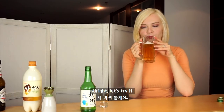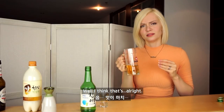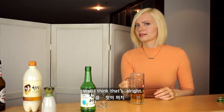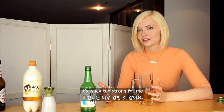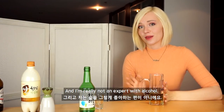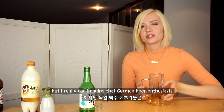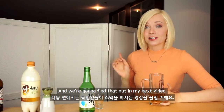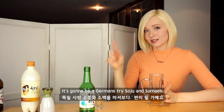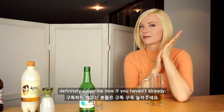All right, let's try it. I think that's all right. I like this version better than just soju alone — it's way too strong for me. I'm really not an expert with alcohol, but I really can imagine that German beer enthusiasts would appreciate this mixture. And we're gonna find that out in my next video. It's gonna be a German try soju and somek.